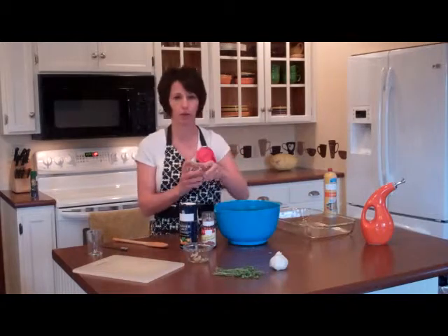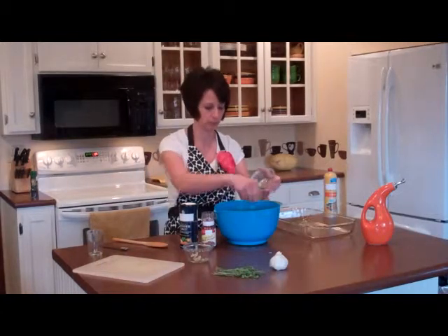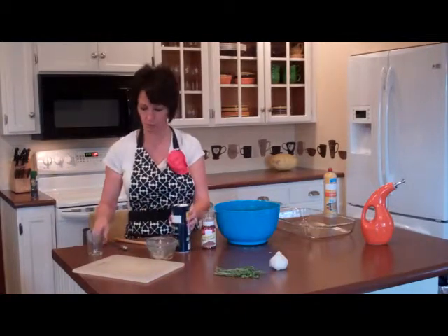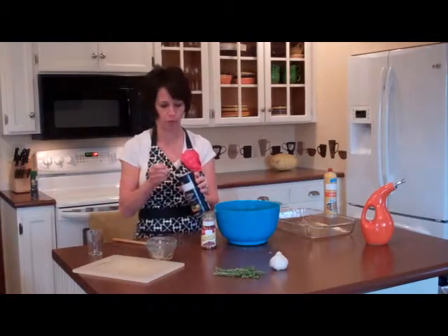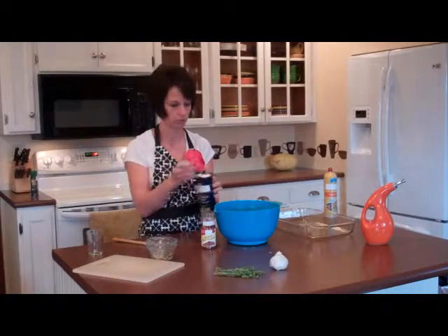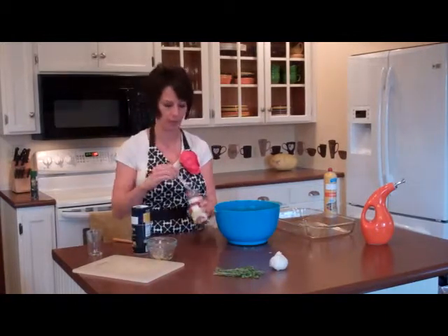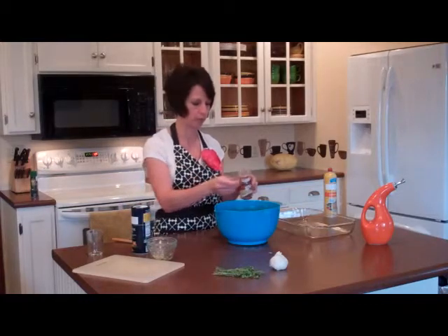I've got about a third of a cup of fresh thyme leaves — sprinkle those. Then we'll do a half a teaspoon of kosher salt and a half a teaspoon of red pepper flakes.